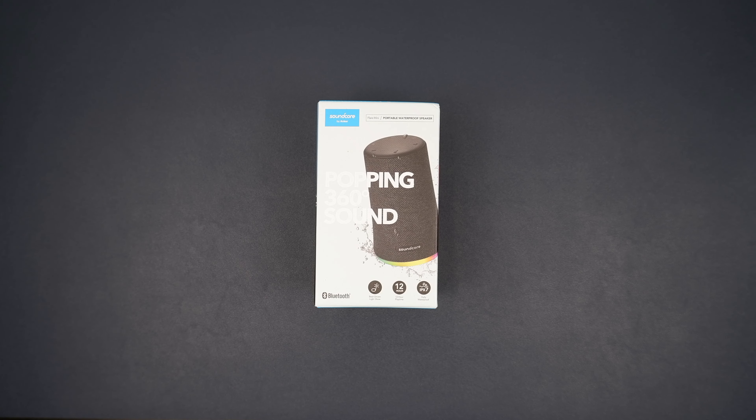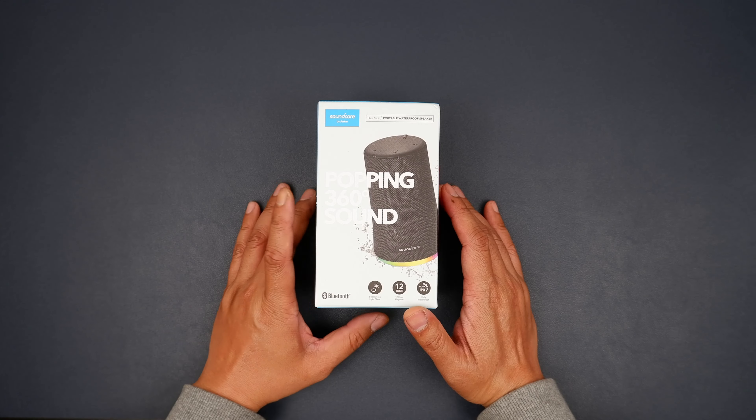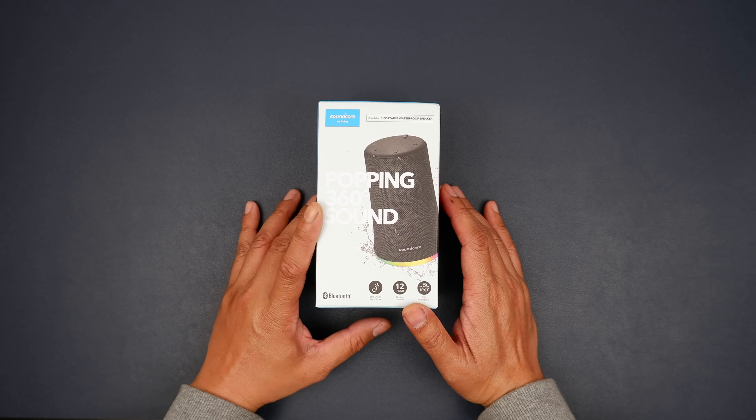Hi there folks, and welcome back to Novum Verum. Today we have the Soundcore by Anker Flare Mini Portable Waterproof Speaker.